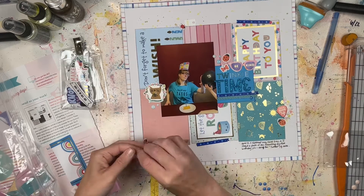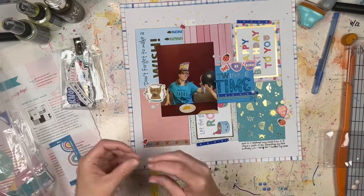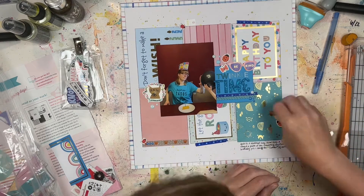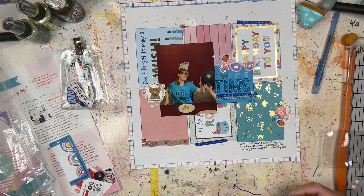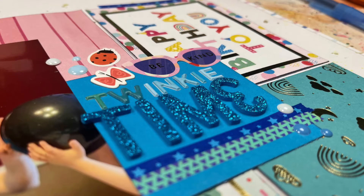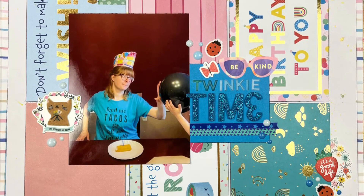Let me know if you guys are subscribers to Scrapbook and Cards Today magazine — they have a digital version and a print version, and it's free when you order through Scrapbook.com. I haven't gotten the summer issue yet, but I plan on getting it and I can't wait to share more inspiration from the magazine here and on Instagram and all my other social media platforms. Check the description box below for those links. I'll see you guys next time — thanks so much for watching, bye!